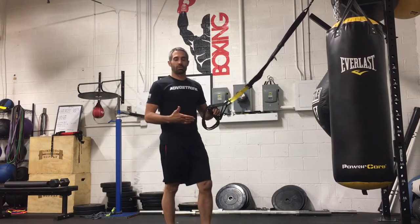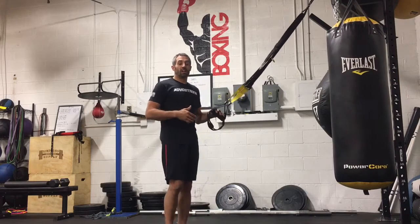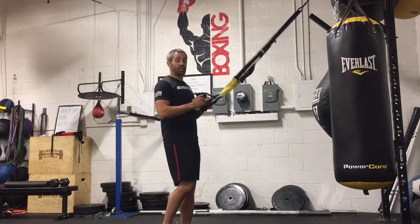We like to alternate between these two positions to develop all of the back musculature that helps with posture and stabilization of the spine, while creating a little bit of variety in your workout.